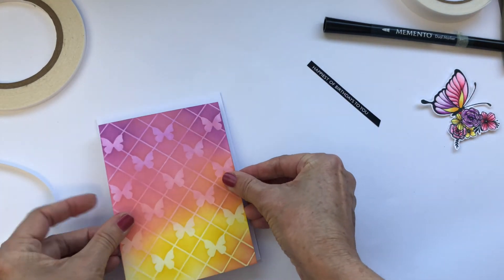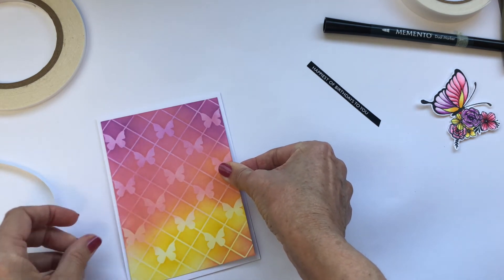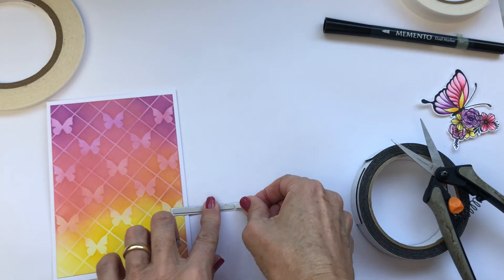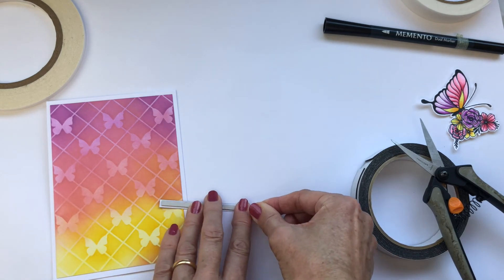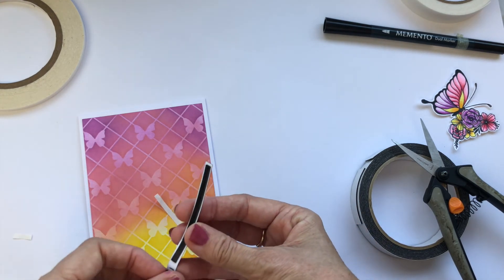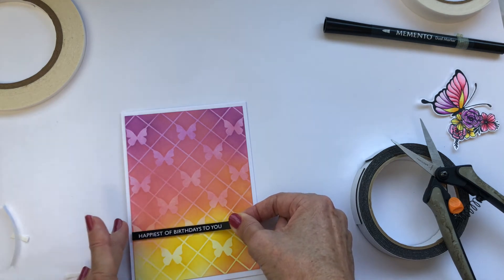Then it's just a matter of constructing the card. This pre-cut panel is already just slightly smaller than my card base and I'm going to stick that down flat and pop the sentiment out with some foam tape. The butterfly is done using a mix — the wings have foam tape and the centre is direct-stuck to the page. The foam tape I'm using is fairly flat; I probably could have used it double, but at least this way I know it will go through the mail.